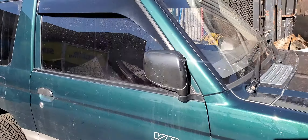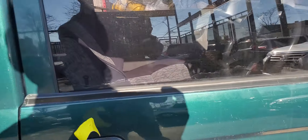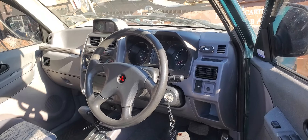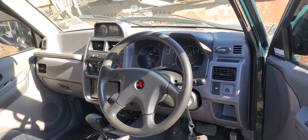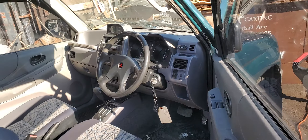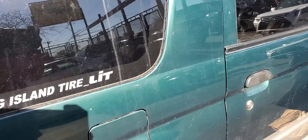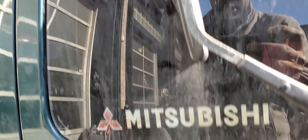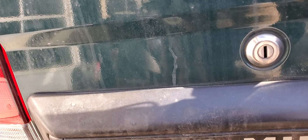Mitsubishi Pajero Mini — it's a beautiful, nice car. But as you can see, the steering is on the right. In the U.S., you cannot get a lot of cars with right-hand steering. In Europe, I know. And this is the Mitsubishi Pajero Mini.